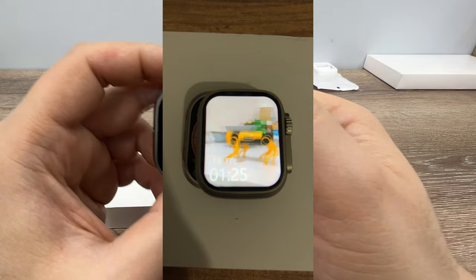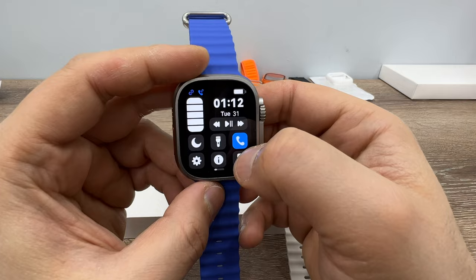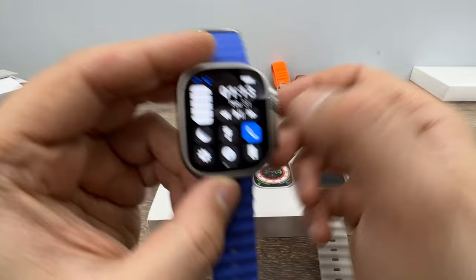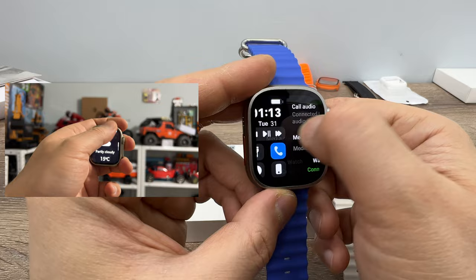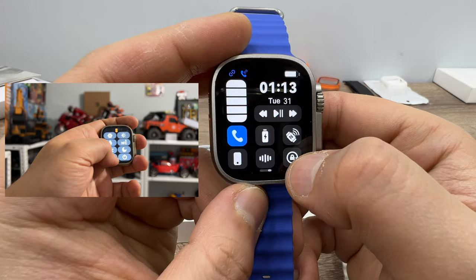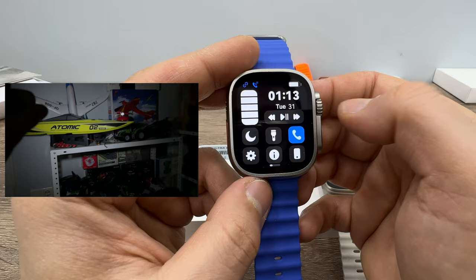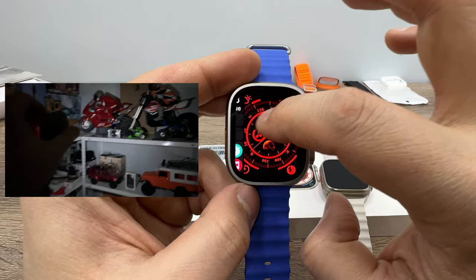Looking at the shortcut menus on the Evo Ultra 3, you have screen brightness, a torch, call and media audio features. On the UltraMax, you can lock the watch face so it won't change, plus battery, music remote, and split screen. The touch sensitivity is a bit poor on the Evo Ultra 3 in these menus.